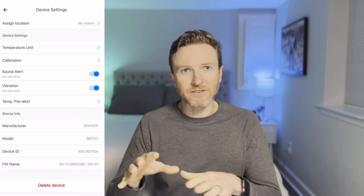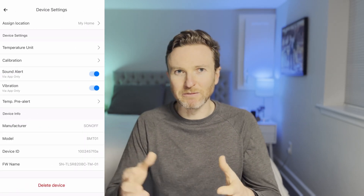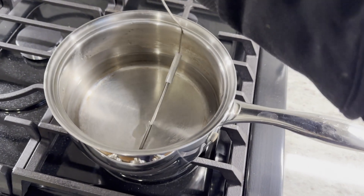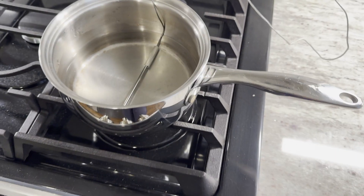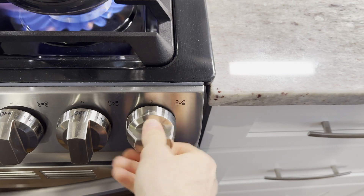Within the eWeLink app, you can calibrate the temperature by adding an offset, but adding a 100-degree offset just seemed crazy. My next test also showed why I may not want to do this. For the second test, I wanted to see if the sensor could alert me when water began to boil in a cooking pot on the stovetop.